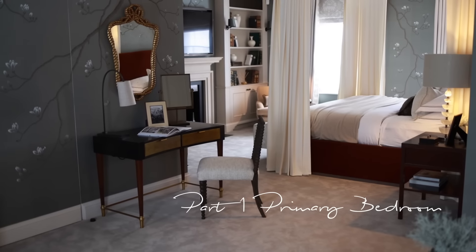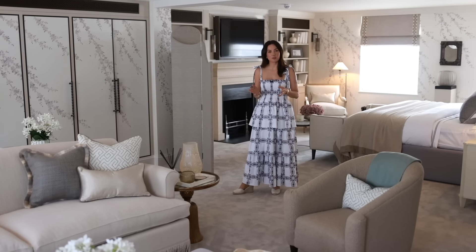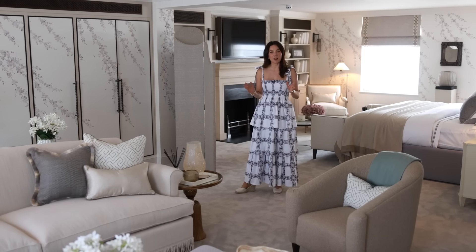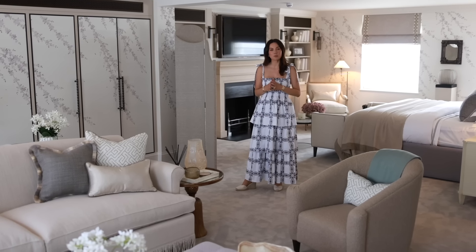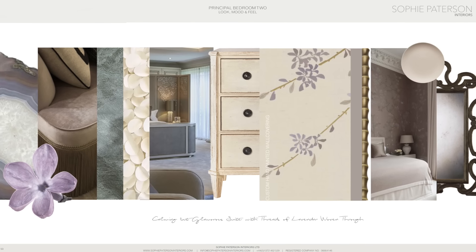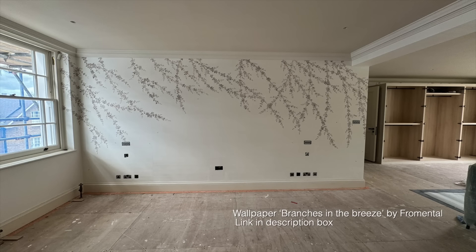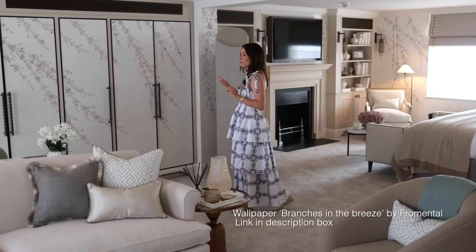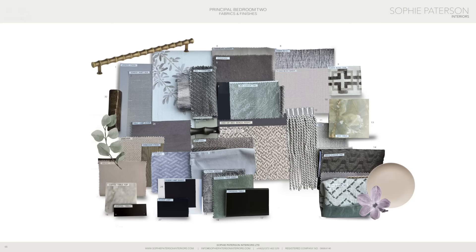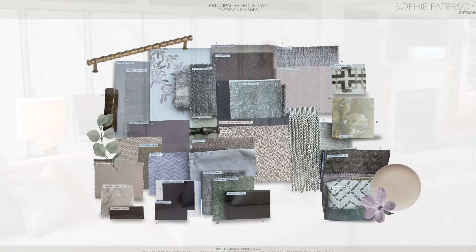In part one you would have seen the other primary bedroom. It's very unusual in that this property has two equally sized primary bedrooms, each spanning almost the entire footprint of the house. This second primary bedroom is much more feminine. Where there are two of them we wanted each one to have its own identity — this one we've gone for a much lighter color palette. The wallpaper is 'Branches and Breeze' from our Fermoie collection and I absolutely love the color palette in it; it really inspired the entire design scheme, taking the soft lilac tones onto a lot of the fabrics combined with soft celadon green.